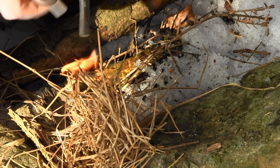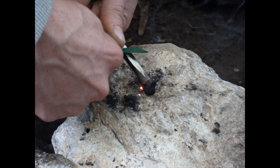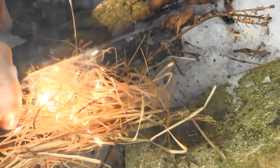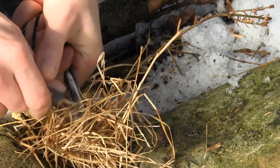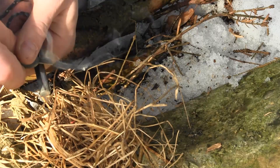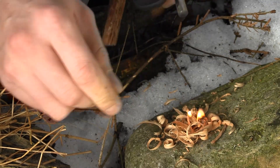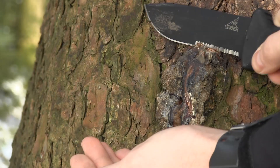Now for the fun part — lighting it up. Get the ferro rod as close to the tinder as possible. Place the scraping device with the sharp edge at an angle on the ferro rod and pull back the ferro rod. Do not scrape into the tinder as this may result in destroying your hardly collected tinder. Hold the scraper steady and pull back the ferro rod. This will give you a concentrated amount of sparks, always on the same spot, right in the tinder. If the tinder is dry enough and prepared correctly, you have immediate flame.